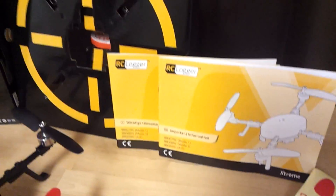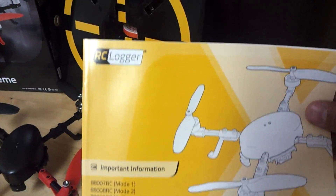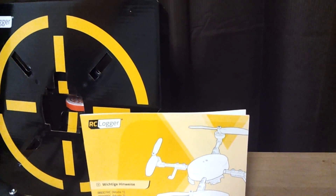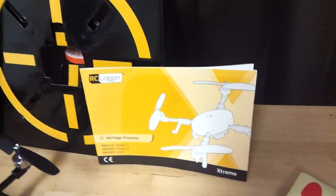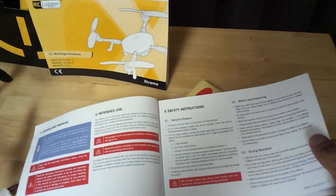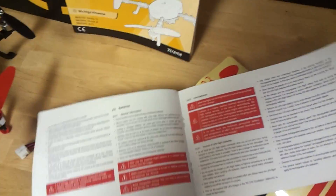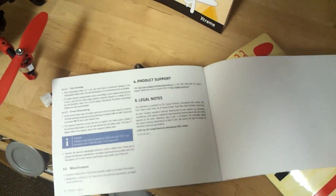We get a few decals. We do get a manual, or so I thought, but this is actually just product information — both in English and what I believe is another language I am not proficient in. But this basically tells you some safety features you should always follow, recommended use during operation, how to handle batteries, LiPo charging, and so on.